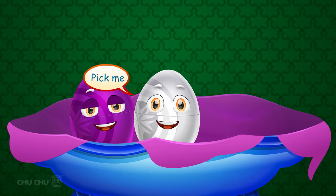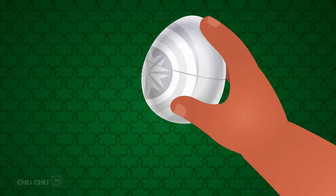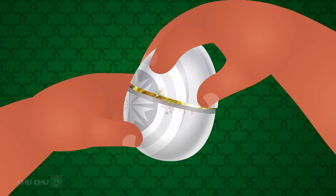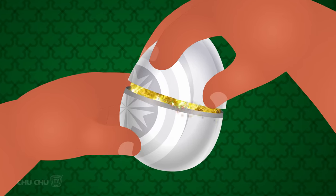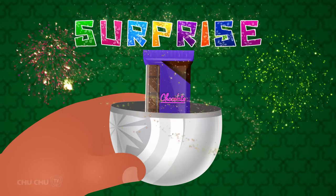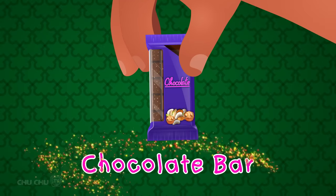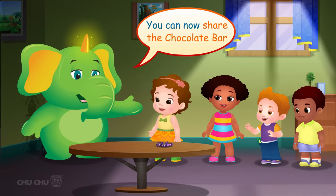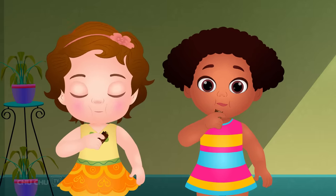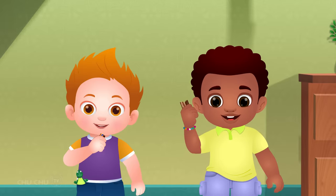Pick me! Thank you, thank you! Let's open the white egg. Open, open, open, open — Surprise! Hooray! A chocolate bar! You can now share the chocolate bar. Yummy!